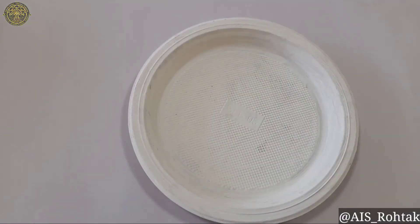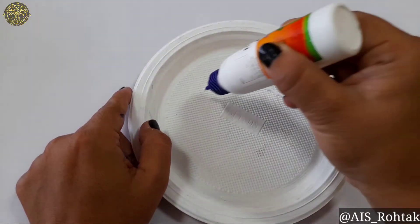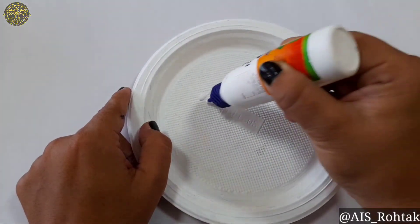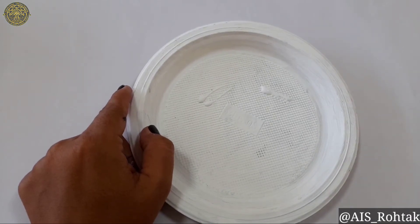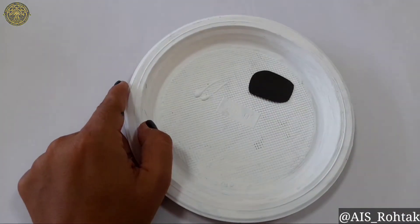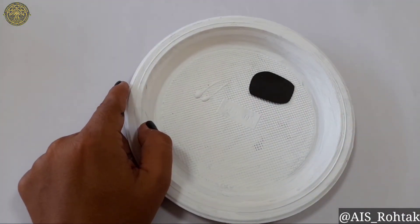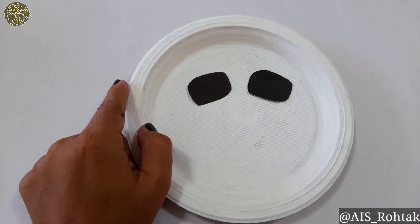First of all, take the paper plate and apply Fevicole here. And paste the rounded rectangular shape. Now paste googly eyes on it.